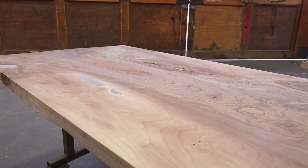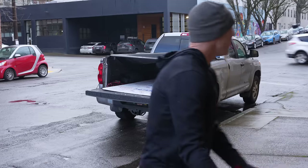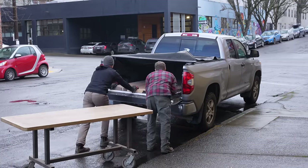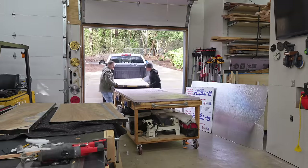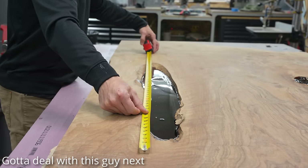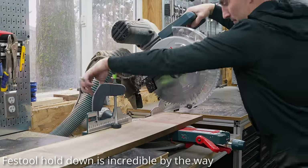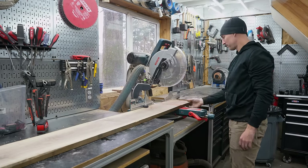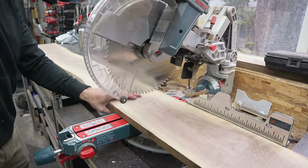I know not everybody works with slabs every day like I do, but this wood at this point was starting to get me pretty excited — it was really genuinely some of the nicest wood I've ever even seen. Once you run it through that planer you can really start to see how the colors and the figure are coming out. There was an issue I needed to address with this one: it had a big natural void, and it was going to be on the underside but right where the table base was going to be mounted, so I didn't want bolts running right into that epoxy.